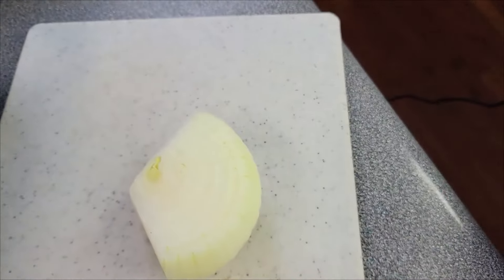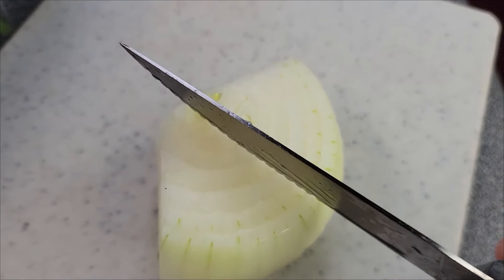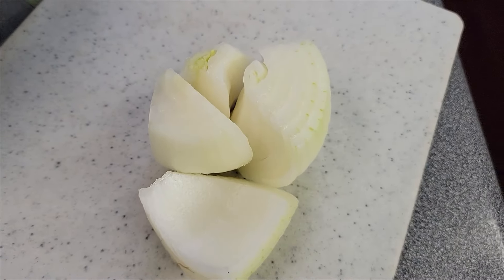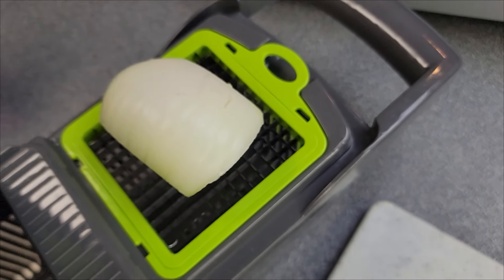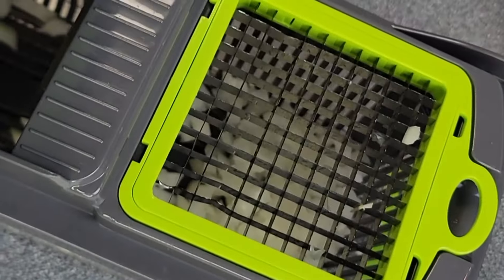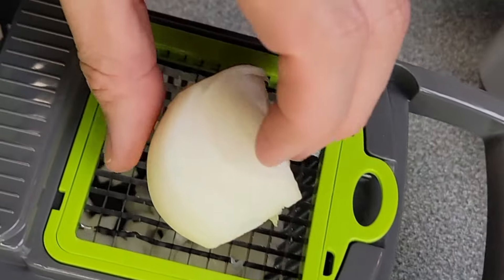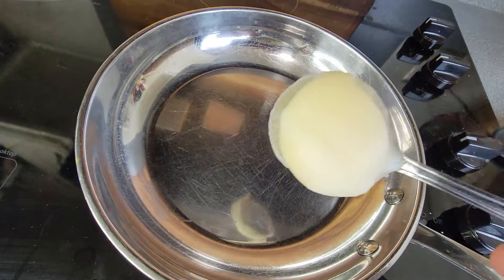I like to get all my ingredients prepped, chopped, measured, weighed — whatever I need to do before I get started. So the first thing I'm going to do is prepare my onion. I'm just going to cut it into smaller pieces. To do all the hard work, I'm going to use one of my favorite kitchen tools, which is this chopper. I just load it in and bang out the small pieces. I use the small dicer in this recipe. If you like a little bit bigger chunks, you can use the larger dice or just chop them up however you like. This thing works so easy and it makes prep a whole lot better.